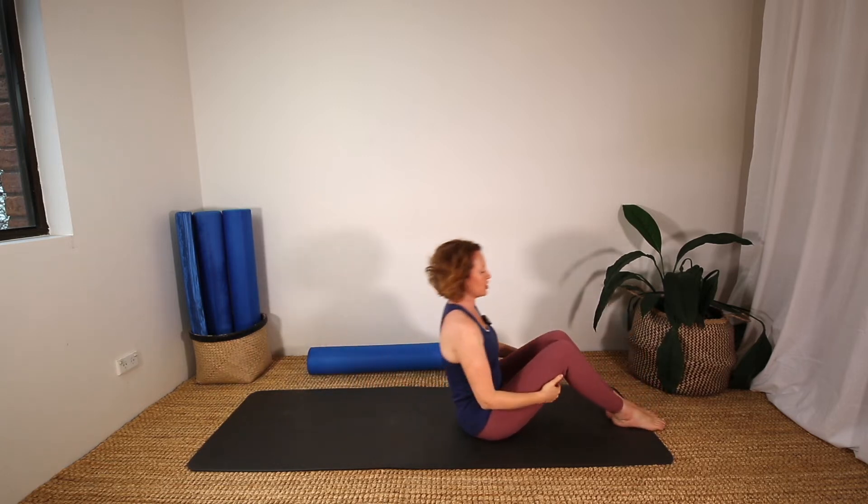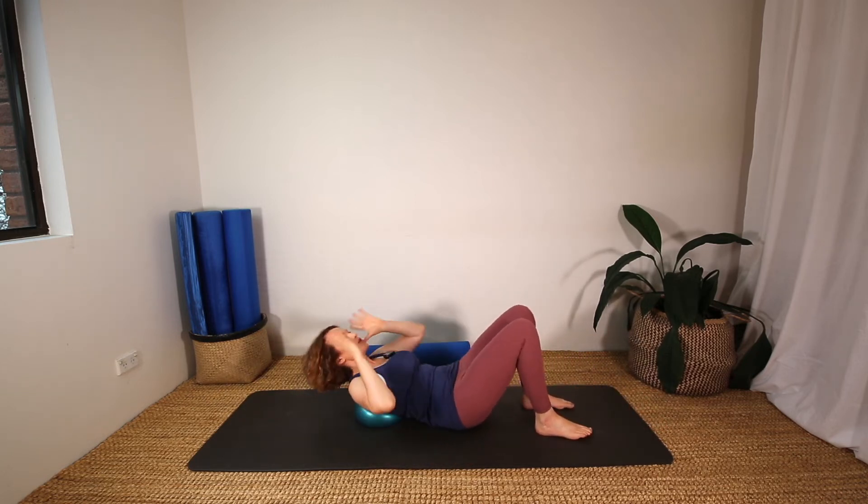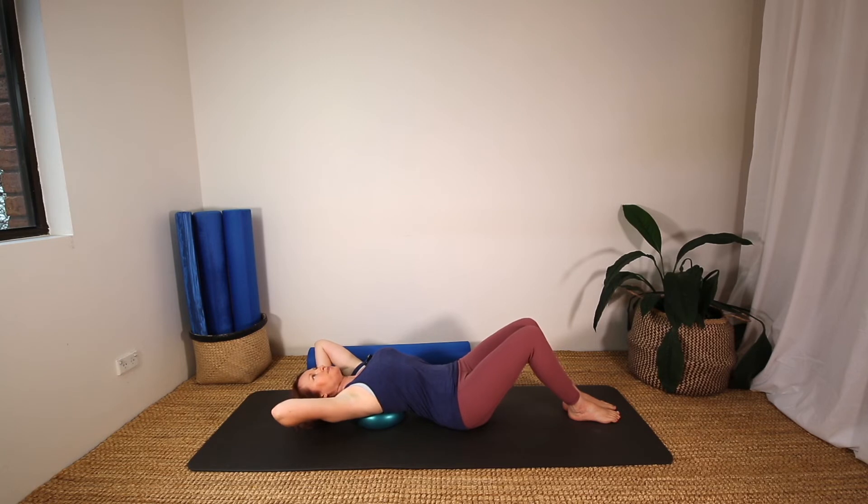We're going to rock up to a seated position and put the ball behind your back now to do some upper back stretches and ab work. Interlace your fingers, hands behind your head, and stretch back to the mat. You can allow your head to go right back to the mat. Let's open the elbows and close them a few times just to open up the shoulders and stretch out a little.